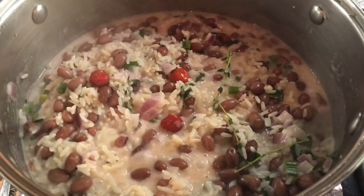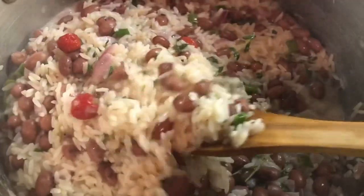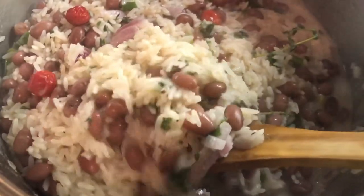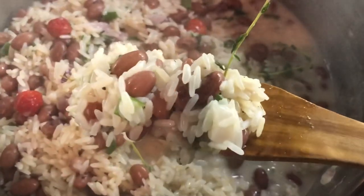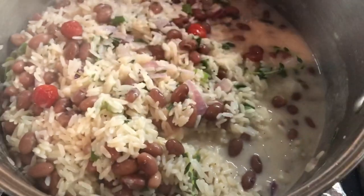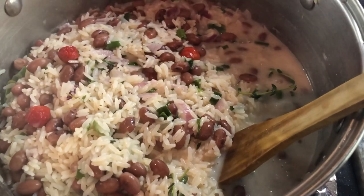Here is the peas and rice — it is cooking up nicely. I love how it looks on the top with all those peas popping up there. The pepper, you can see the onion and the thyme. It still has a little bit more to go, so I'm going to cover this down, leave it on medium, and then we'll come back to it in about five to ten minutes from now.